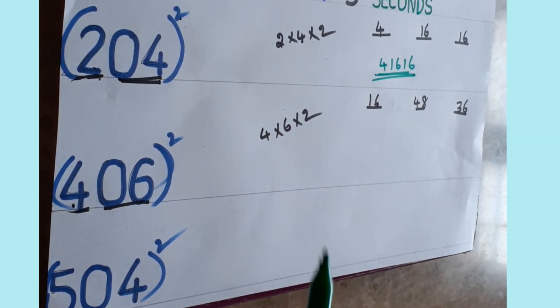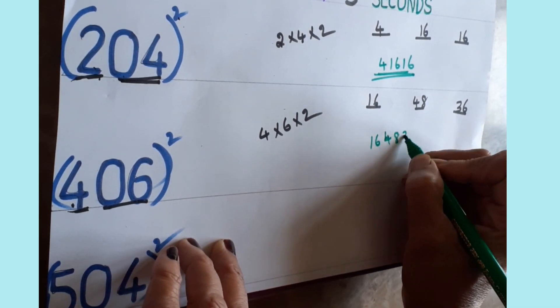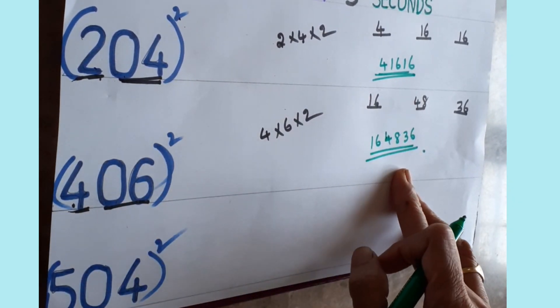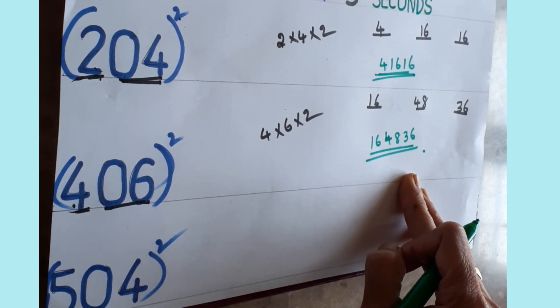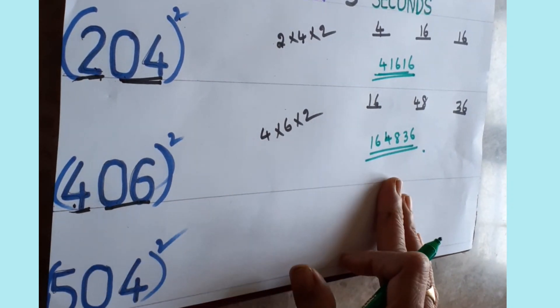The final answer for 406 squared is sixteen, forty-eight, thirty-six. Very easily you can find it within seconds. In competitive exams, there's no time to sit and do long multiplication — so use this easy trick.